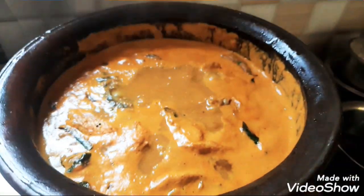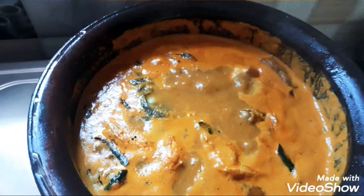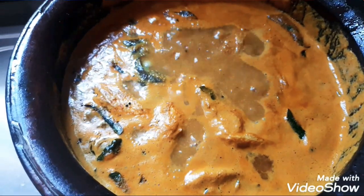Hi friends, welcome to our channel. What are all recipes for our channel? Fish Columbus — I'm doing this one on our channel.